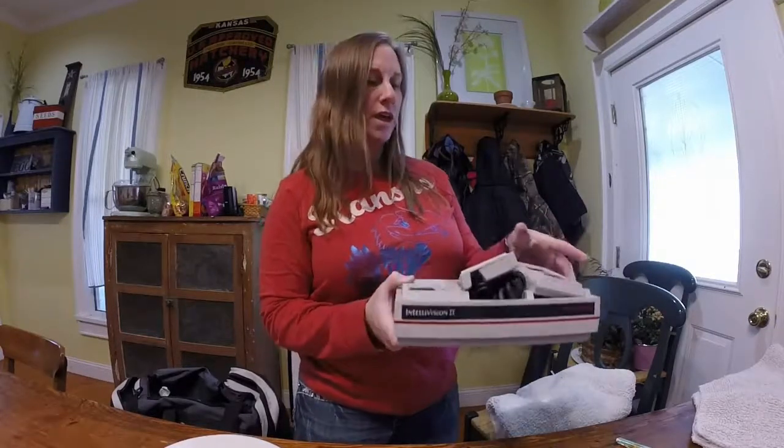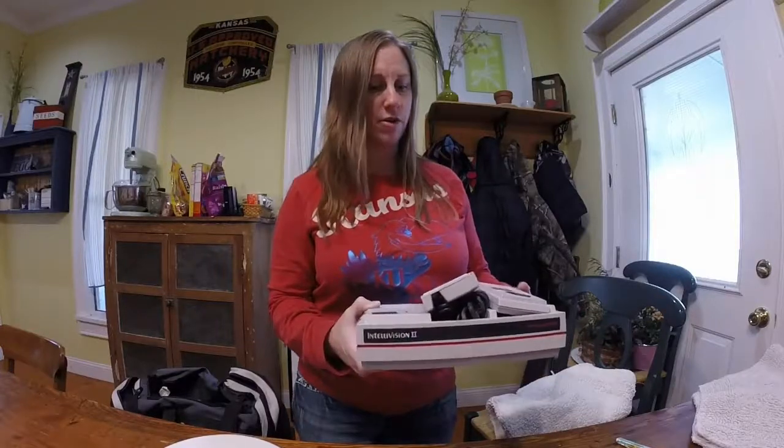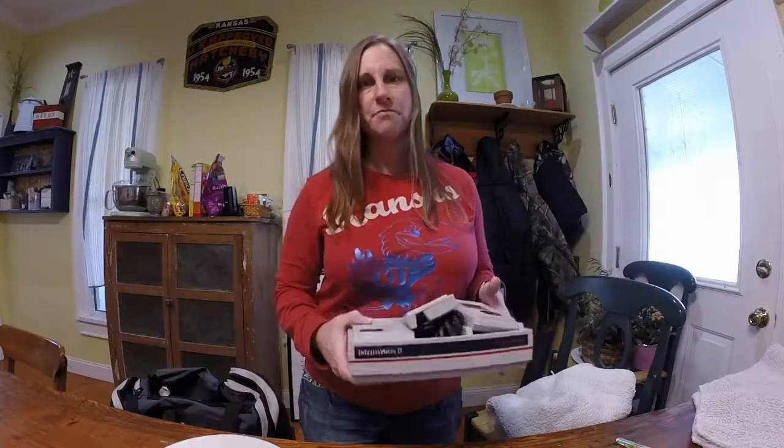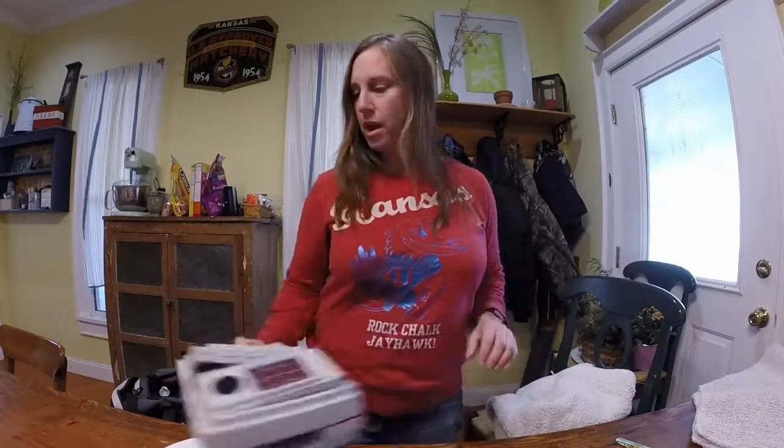There's no power cord for this and there are no games, but my sons looked it up and you can actually sell these units if they work for about a hundred dollars.